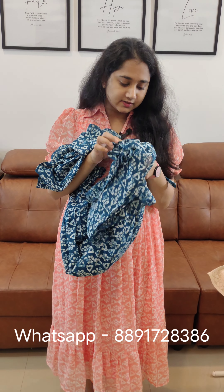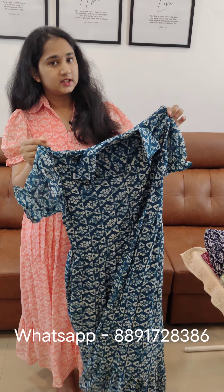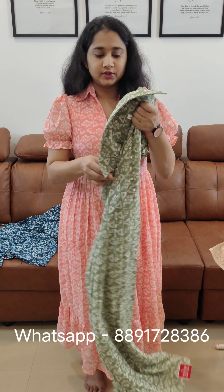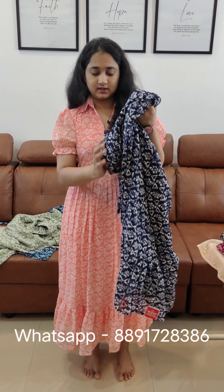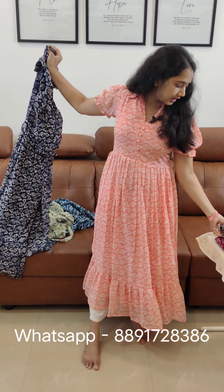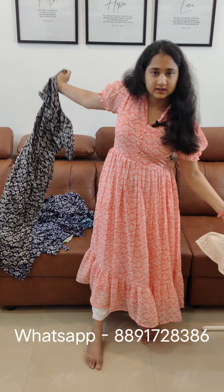The price is ₹648. The available shades are: peach, teal blue, lighter green, navy blue, black, and maroon. We have 6 colors. The price is ₹648.